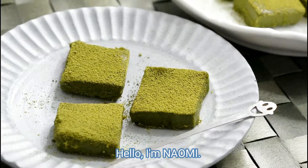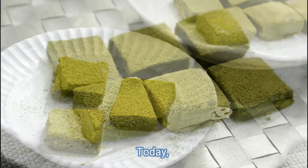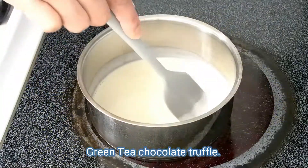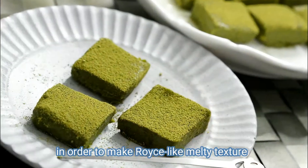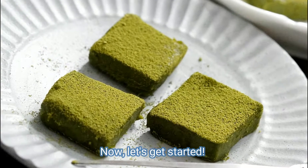Hello, I'm Naomi. Valentine's Day is coming up. Today I'm going to make Matcha-flavored Nama Choco — Green Tea Chocolate Truffle. The key point of success is temperature, in order to make a rose-like, melty texture with beautiful appearance. Now let's get started!